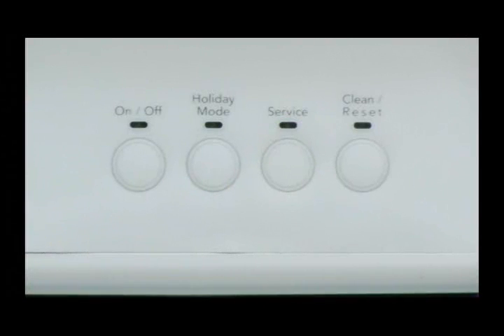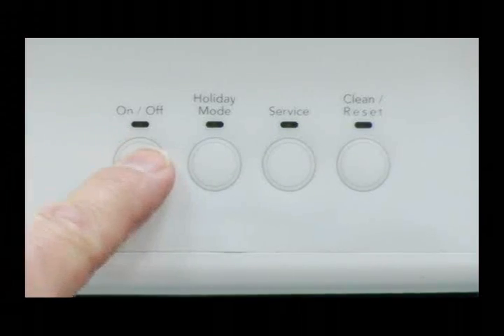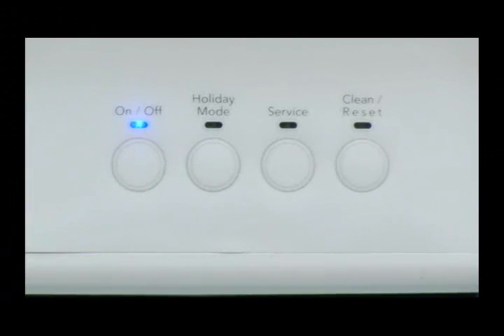Press the service button a final time to exit diagnostics and turn the ice maker on to resume ice production. This concludes the video training presentation of the 2007 Whirlpool and KitchenAid Undercounter Ice Maker Diagnostics.